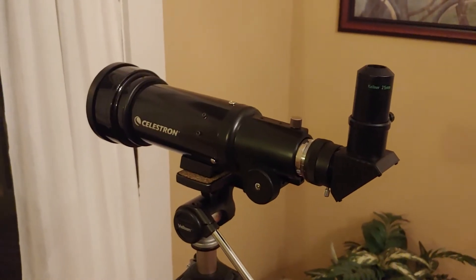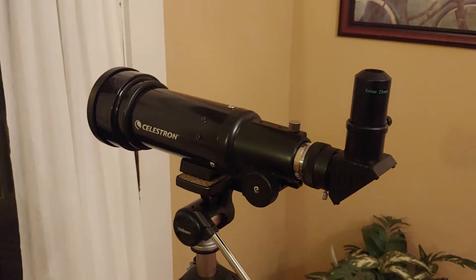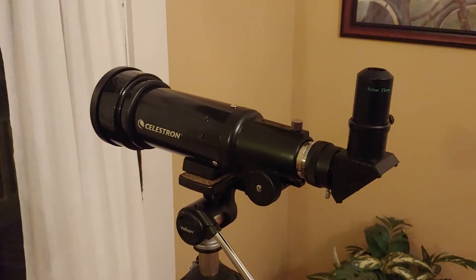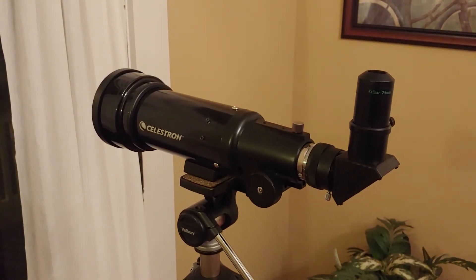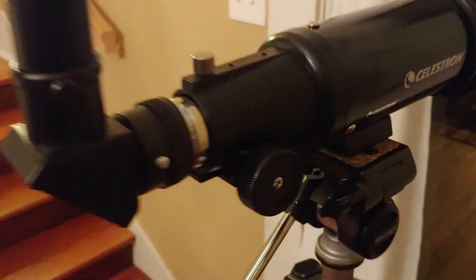This is a little setup video to help you understand the basics of your new telescope. This is a Celestron travel scope, 70 millimeters with a 400 millimeter focal length, and we're going to cover the basics.